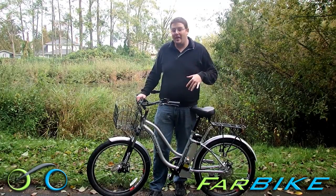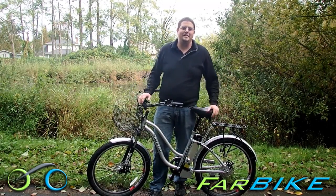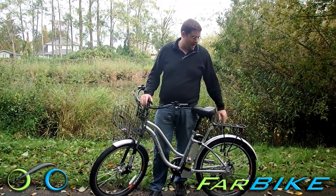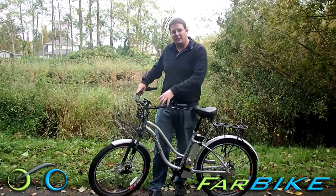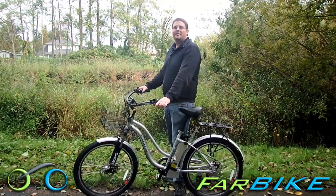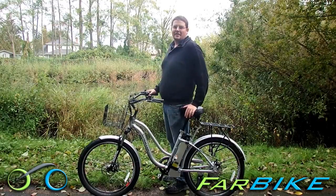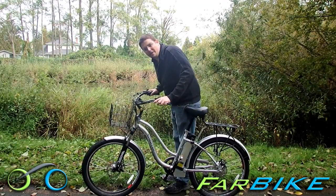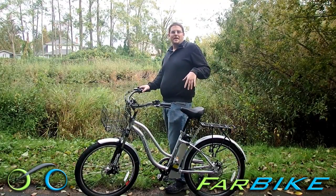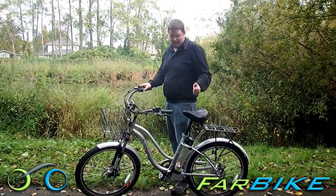This bike has front and rear fenders and a collapsible front basket, which you can also mount on the side of the rear rack. This is a beach cruiser, so it has a big comfy seat and swept-back handlebars, so the riding position is a little more upright — where you're sitting on the big comfy seat — instead of a mountain bike, which is a little more leaned over. I'm going to give you a walkthrough of the bike and show you how it rides, so you can get an idea if this is the right bike for you.